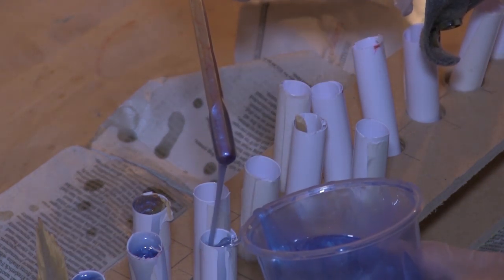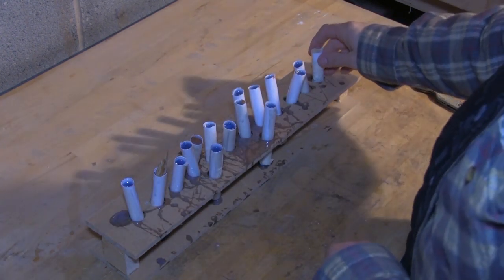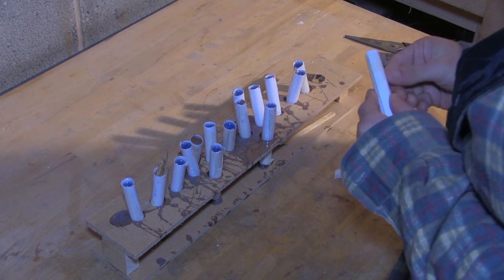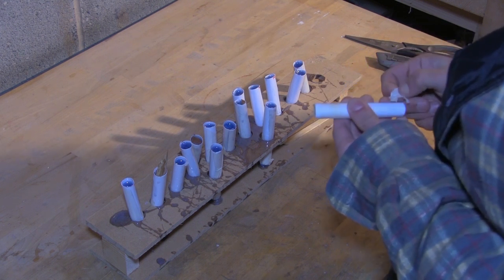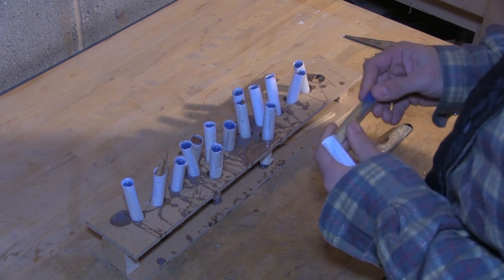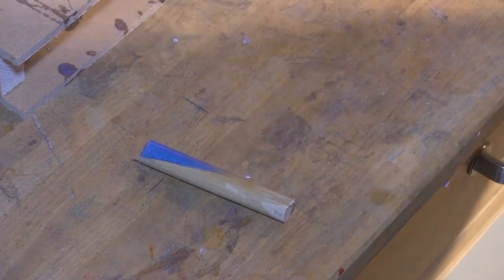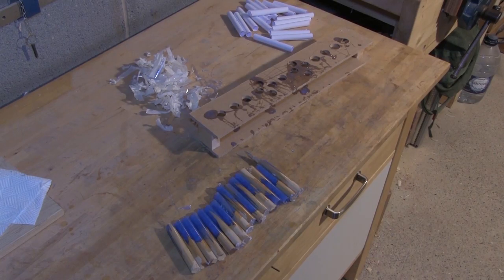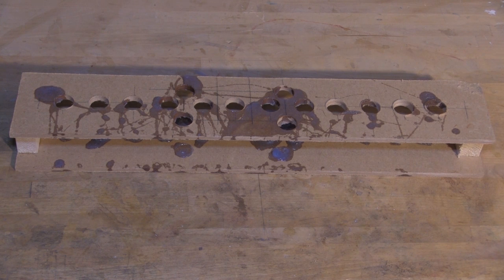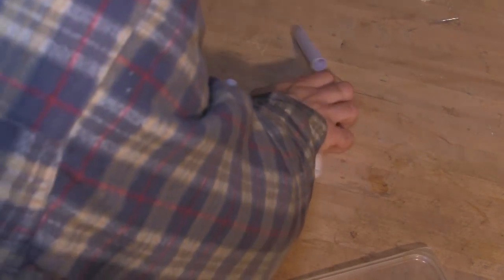Once the moulds are full of resin I leave them to dry for about 48 hours. When the resin is dry I remove the pieces from the moulds. The tape comes off easily enough and any resin spilt on the outside of the mould peels straight off. Once the tape has been stripped off, the sleeve easily opens and the piece is removed. The mould stand and sleeves can be reused next time — any residual resin peels straight off and leaves them clean.